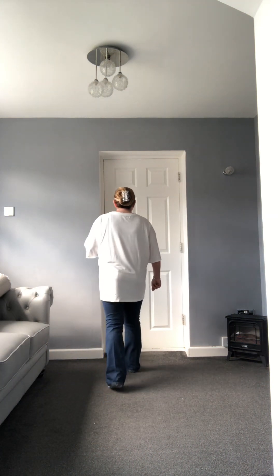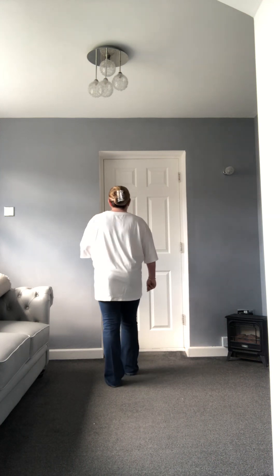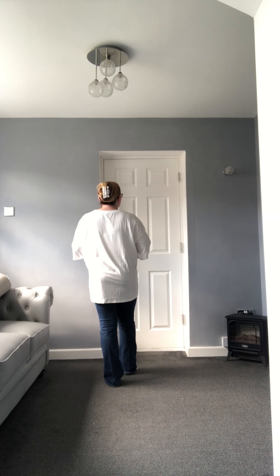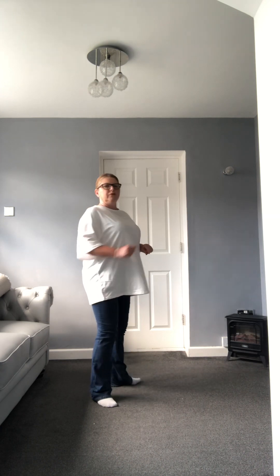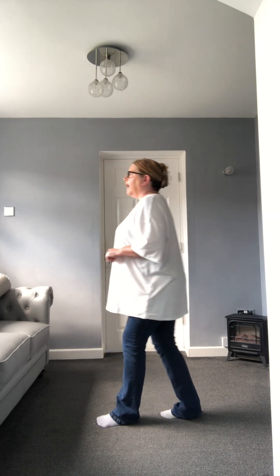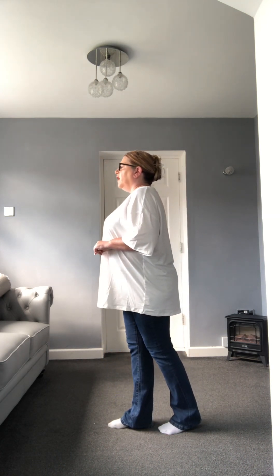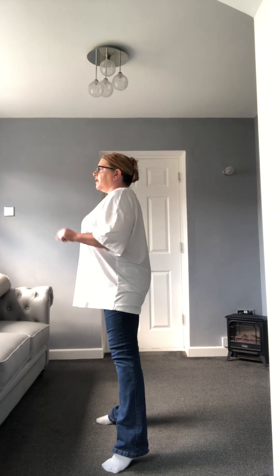Step forward on that right, tap the left behind, shuffle back left, left shuffle back. Over the right shoulder — half turn, quarter — you'll be back facing nine o'clock. Half turn, quarter turn, behind side cross, behind side cross. Rock to your left, recover to the right and sail a quarter turn to six o'clock, sail a quarter turn.